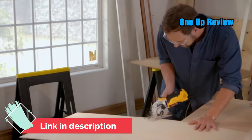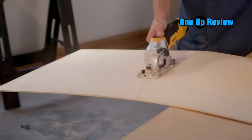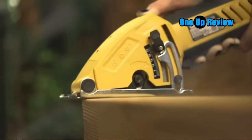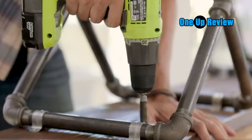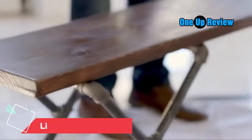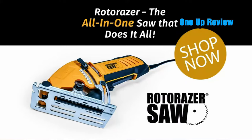Because the saw is portable and lightweight, you'll find that you can make cuts in any direction. Not only can you make horizontal and vertical cuts, but you can also cut corners and curved lines as well. This versatility means the saw operates as a jigsaw, handsaw, and a hacksaw — making it more versatile than traditional circular saws.